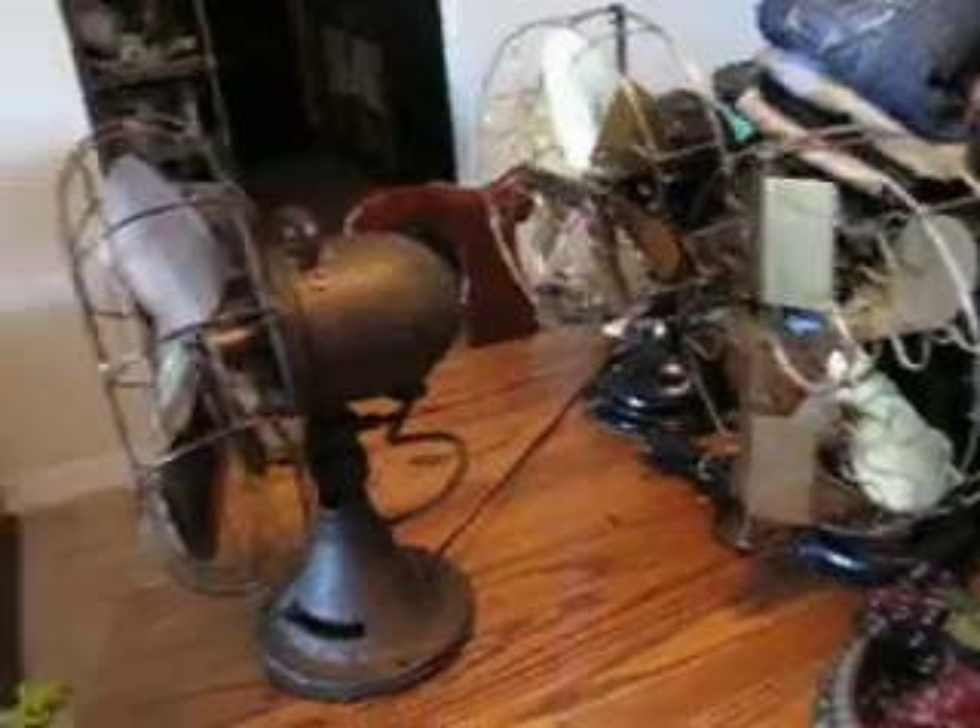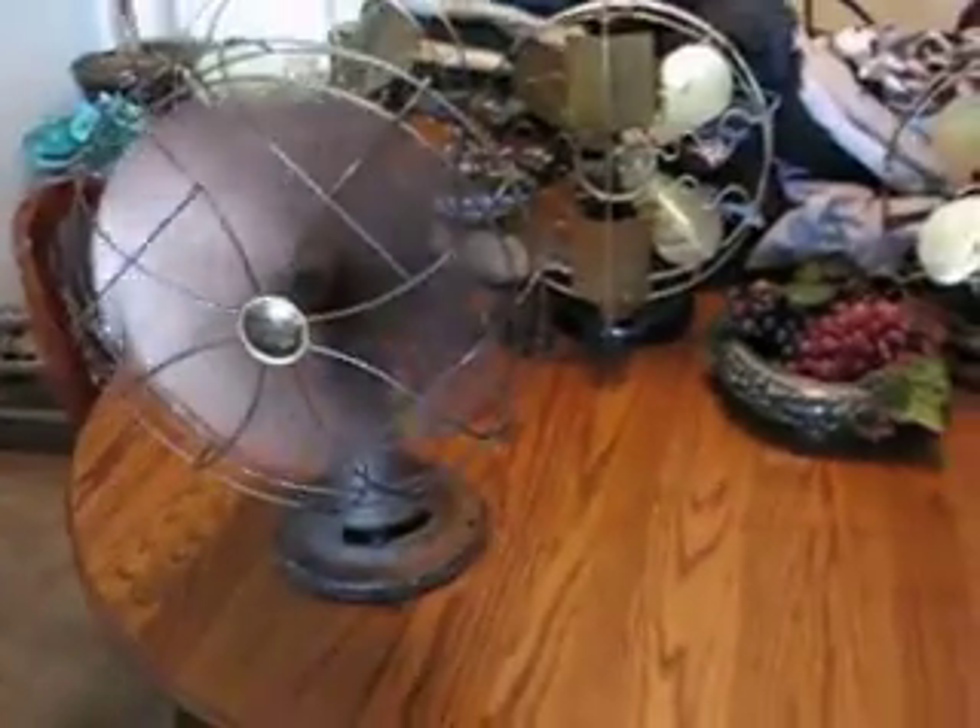Let's see him from the other side. Let's get this guy cranked up — he's very quiet. Like most Emersons, he starts on low speed first, and I have him set to oscillate.